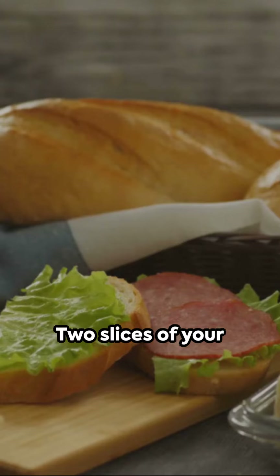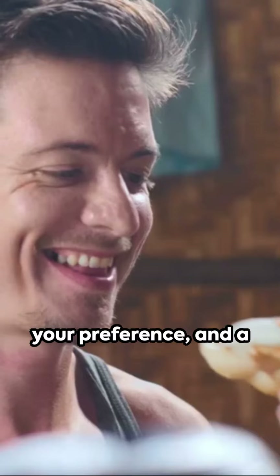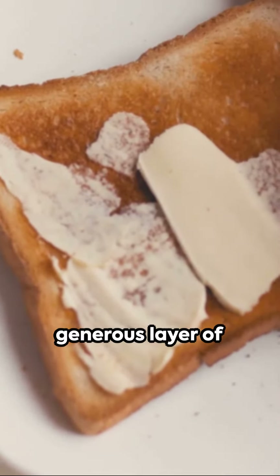First up, gather your ingredients: two slices of your favorite bread, peanut butter — creamy or crunchy — jelly or jam of your preference, and a butter knife or a safer plastic knife.